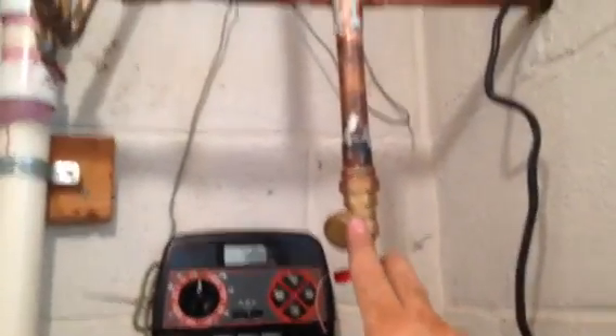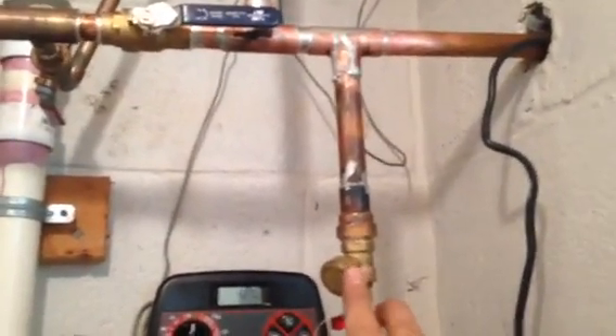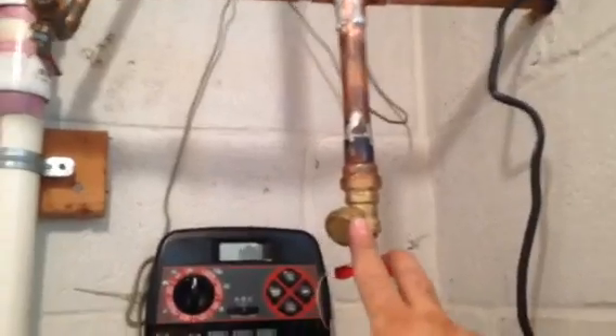I tried to get a three-quarter inch water arrester but didn't have it. So I have this here piped in to actually blow out my sprinklers, so this is kind of like a homemade water arrester.